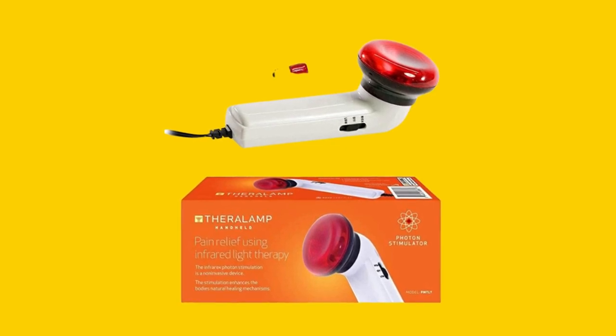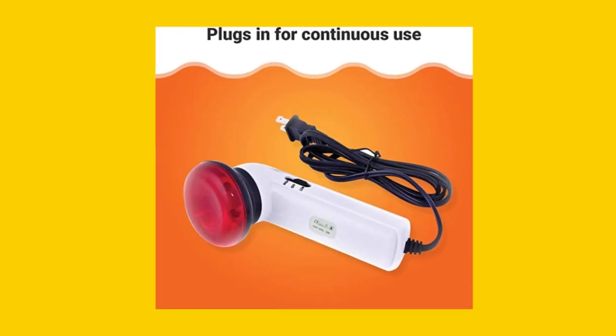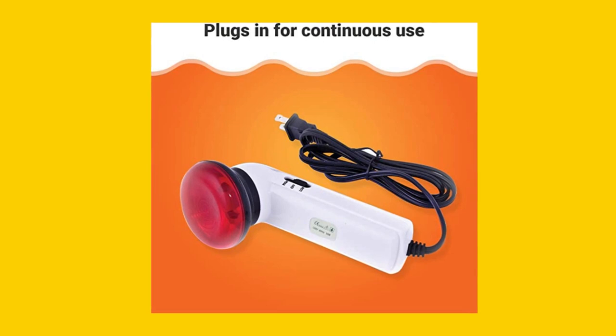Wondering what the Red Light Therapy Infrared Heating Wand by Theralamp is best for? Use it to ease minor aches and strains, joint pain in elbows, knees, shoulders, and hands, and muscle pain in your back.